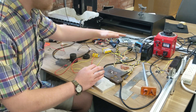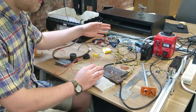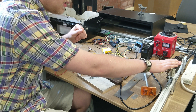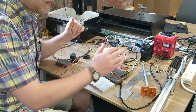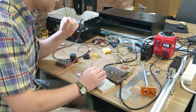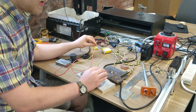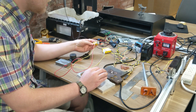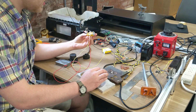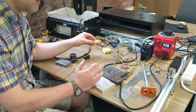That then gets rectified and charges up this bulk smoothing capacitor, which charges up to about 100 volts DC. That then passes through this resistor here — it's actually a heating element, but I'm just using it as a resistor; it can handle about 300 watts so it does get warm but won't be harmed. And that then charges up the main discharge capacitor here, which is just under about one microfarad of film capacitance. Film capacitors are great because they can handle the repetitive high discharge rate that you need for EDM.